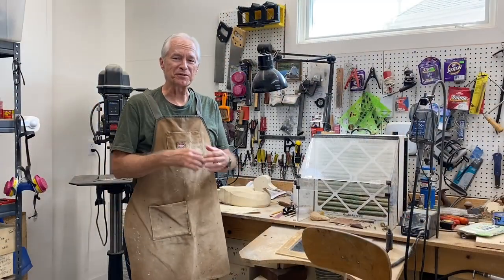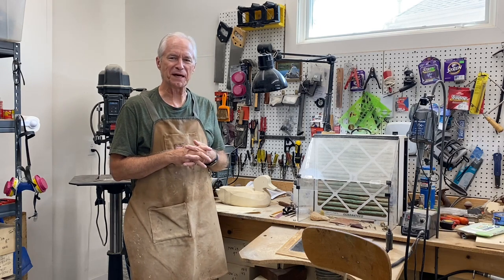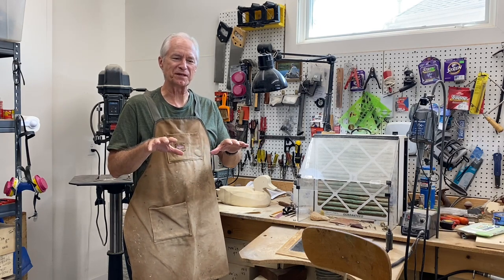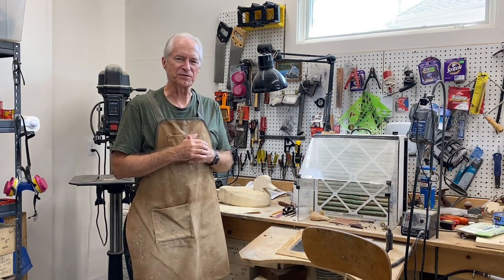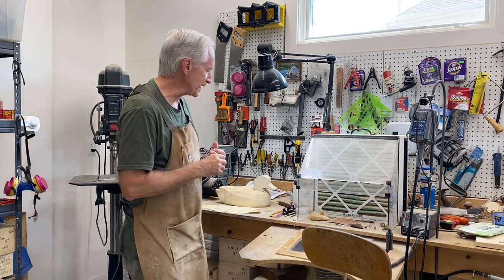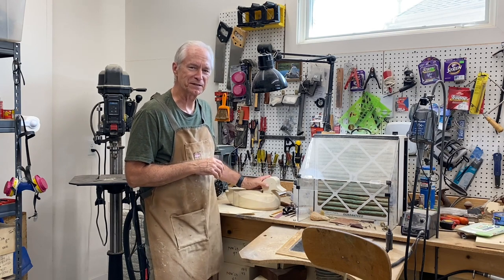Good morning everybody, it's Tom Christie back in the carving shop. I got great feedback on the black on black and white on white painting videos I just put together. Sounds like those are going to be helpful to people, and that's my goal, so thanks for that feedback.